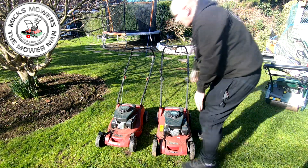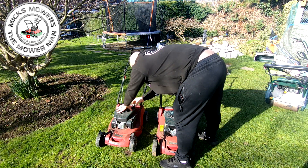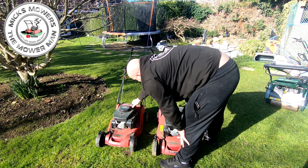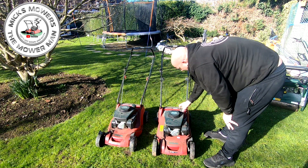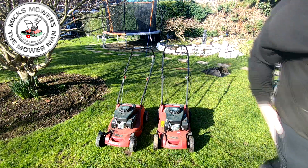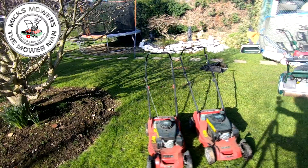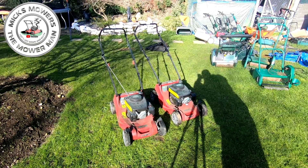So what I'm going to do first is just check the fuel in both. First thing — make sure we're still holding fuel. There's fuel in that one. That's good. And there's fuel in that one. So both have the right amount of fuel in, which is good — none of them have leaked over the winter season. So that's good.